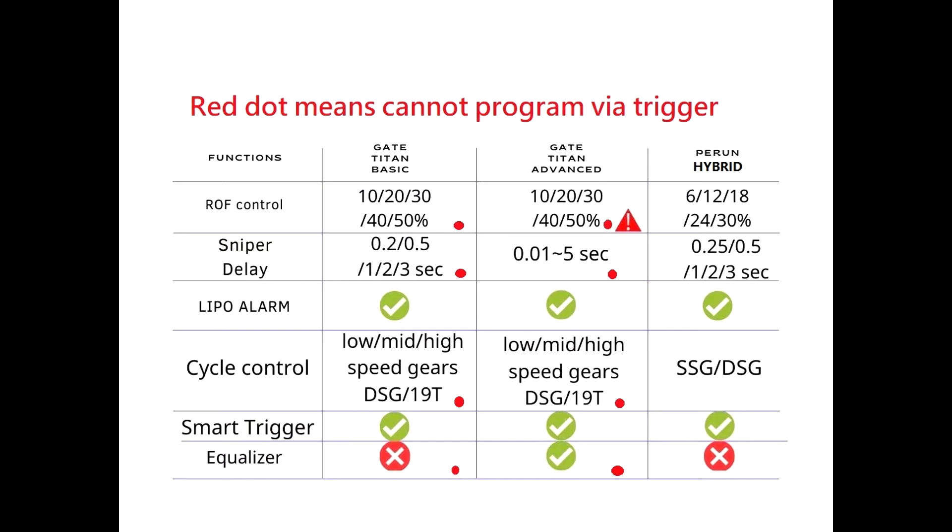The Perun Hybrid can also set 5 positions, from 6 to 30 percent. Advanced has a unique function — you can set the delay. The semi-delay means you can shoot slowly in auto. The sniper delay: Basic can set from 0.2 to 3 seconds, Advanced can set 0.01 to 5 seconds, and of course they can only be programmed with the USB link. The Perun Hybrid can set 0.25 to 3 seconds. They all have a low battery alarm for battery protection.